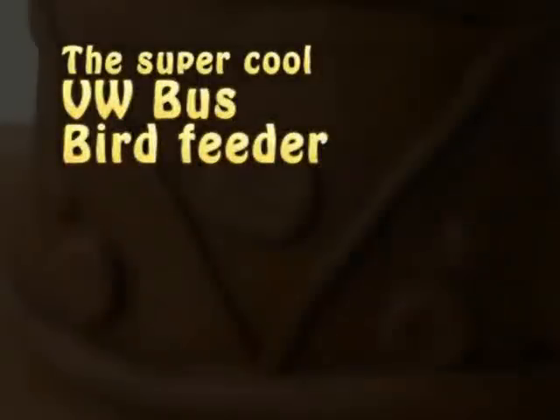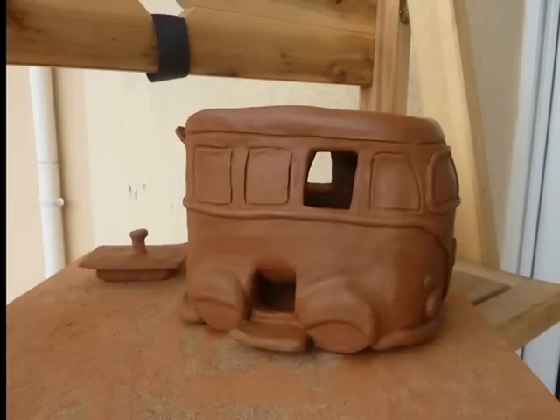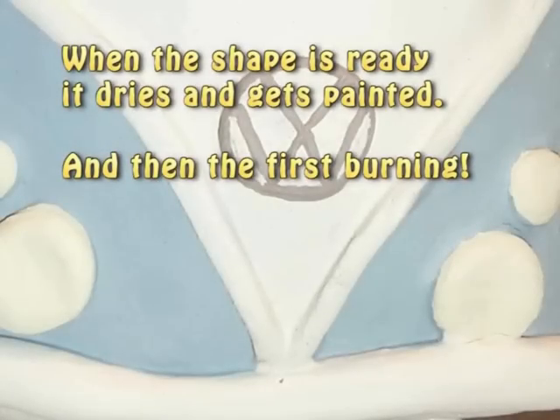This is a VW bus bird feeder made in clay. When the shape is ready, it dries and then gets painted. And then the first burning.